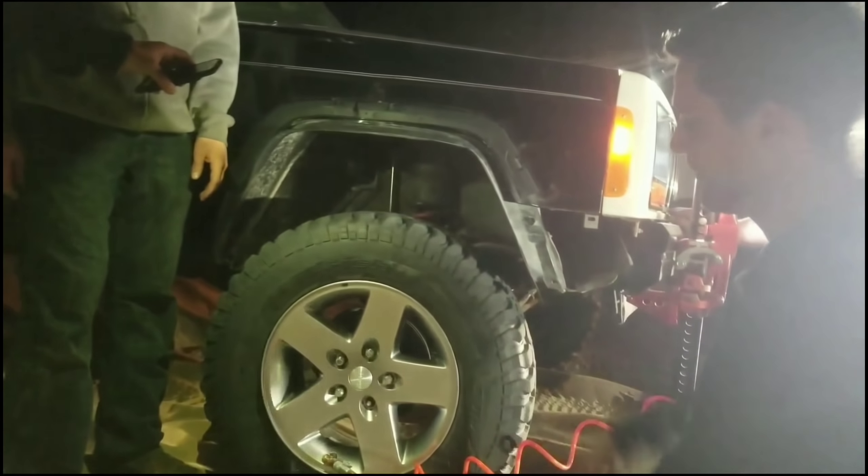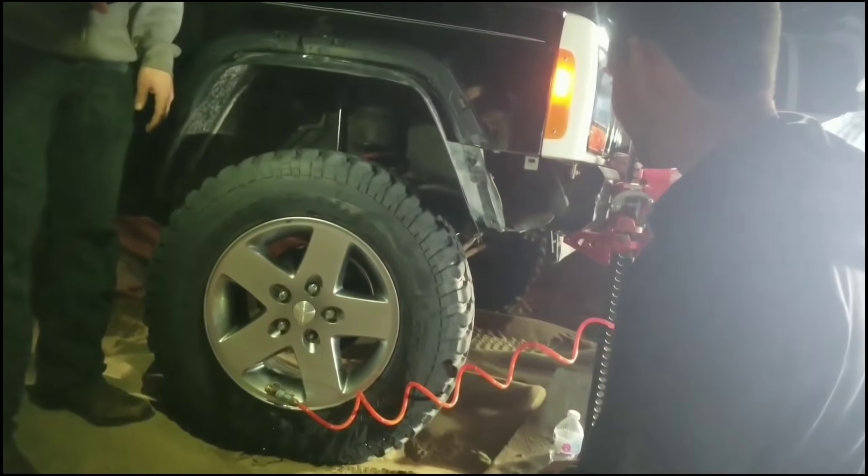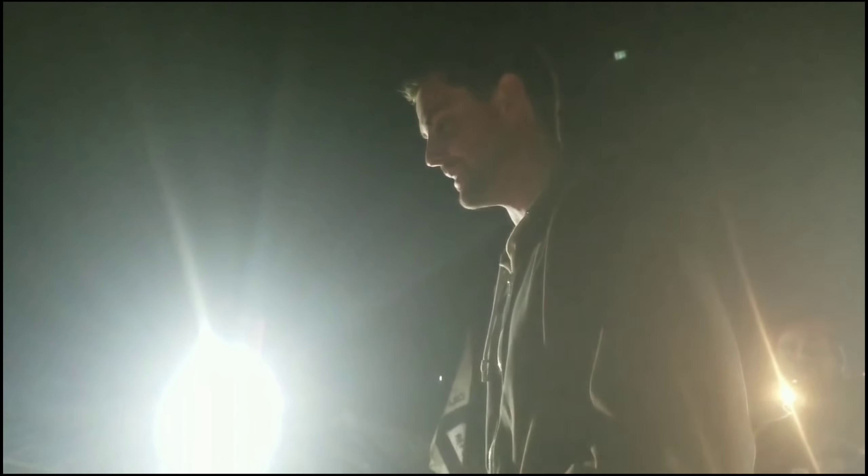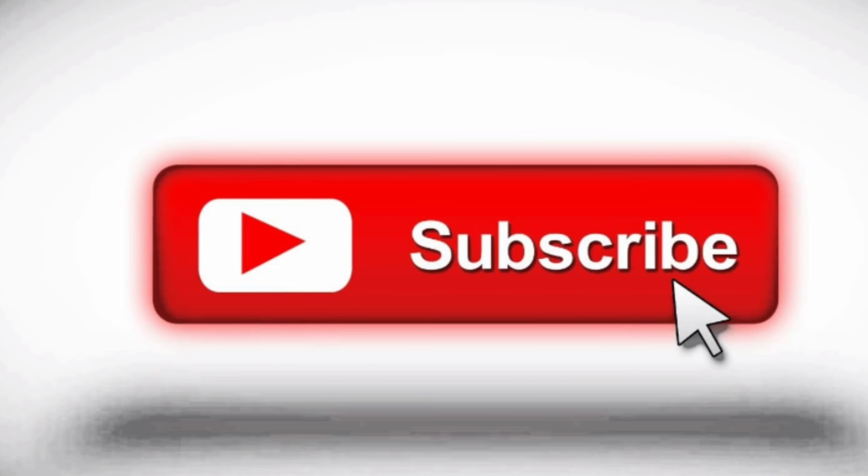And you got to start putting air in it. Of course the fire is safe. The hot air is going to contract and try to take the tire back off. Is your tank inside the cab? It's probably already at like 60 psi. You got to get one like mine. And that's it — that's how you reset a bead.